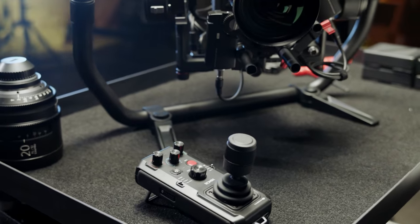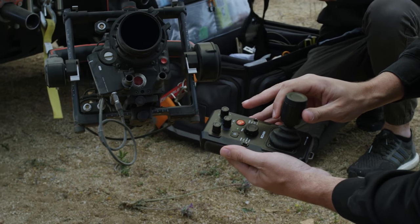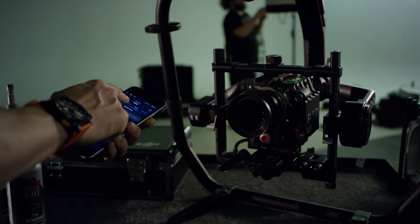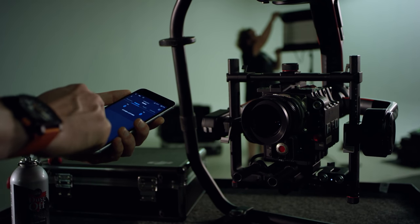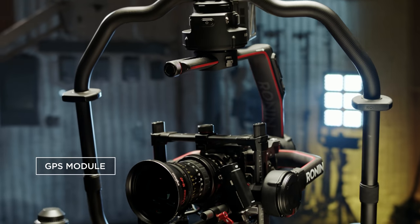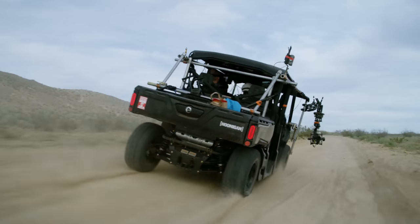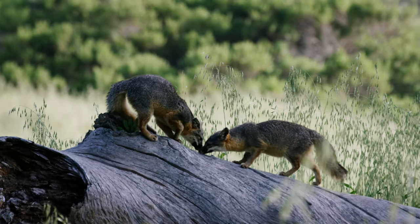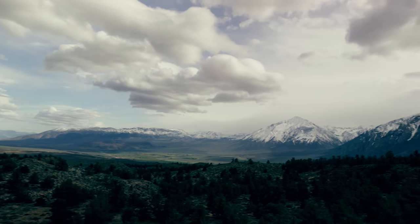A new handheld controller has been designed for wireless remote control of the gimbal. The gimbal assistant app has been completely overhauled, making it more intuitive and allowing full control of the Ronin 2. A new built-in GPS module allows for better performance during high-speed shooting. SmoothTrack has been updated for even better performance, and intelligent features like time-lapse and panorama are fully supported.